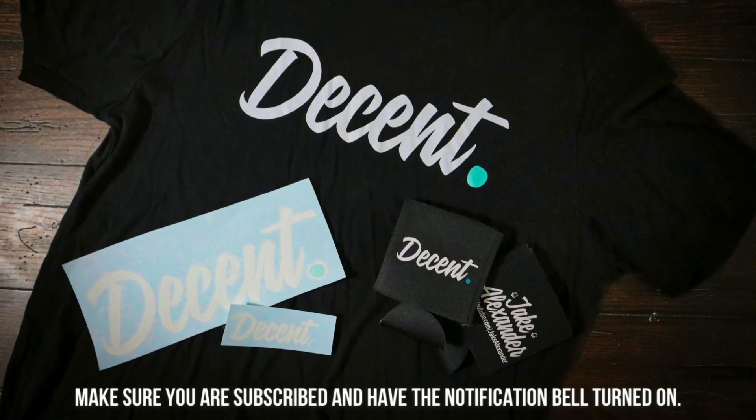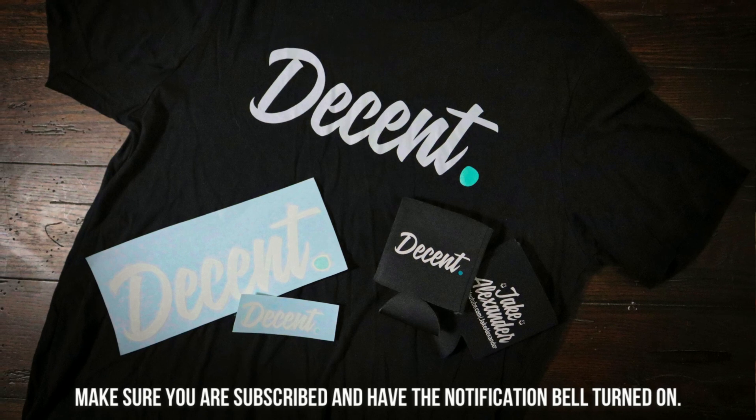We are going to be doing a merch giveaway - we're about 200 subscribers away. If you guys want to be entered to win some free merch, all you have to do is subscribe and have the bell turned on so you get the notification when I do the giveaway video, then comment on that video. It's literally free. If you guys enjoyed this video please smash that like button, it really helps out the channel. If you have any questions about anything I went over feel free to drop them below - I try my best to get back to you guys. Until next time, I'm out.